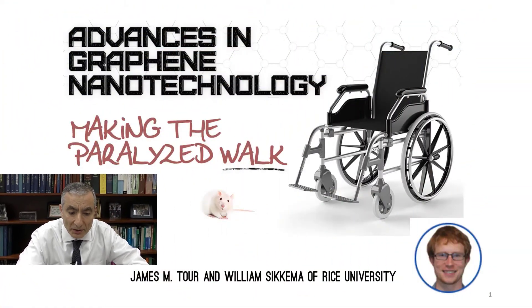Hi, this is Jim Tour and I'm going to tell you today about advances in graphene for helping people to walk again — making the paralyzed walk. I'm going to take you through some slides and show you some of the things that we're working on.